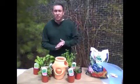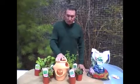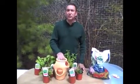My name is Angel Trebino and I'm with a company called Premier Pottery Imports. Today we're going to show you how to plant up a very simple little strawberry jar.